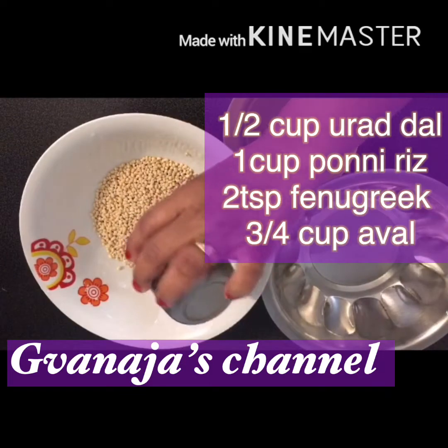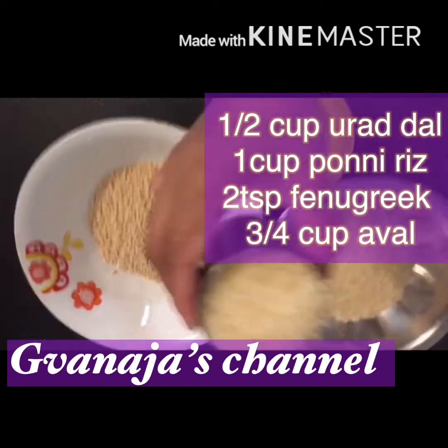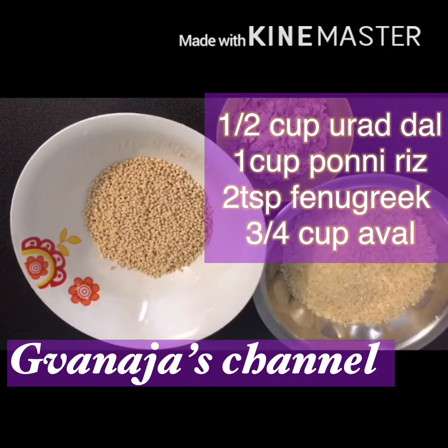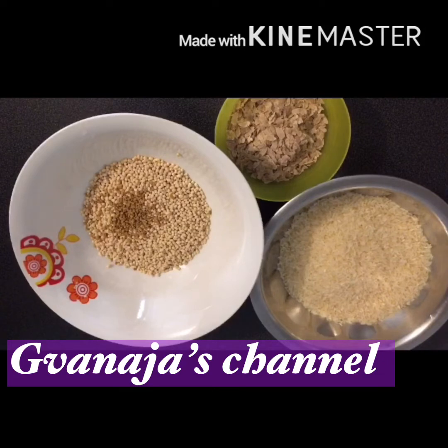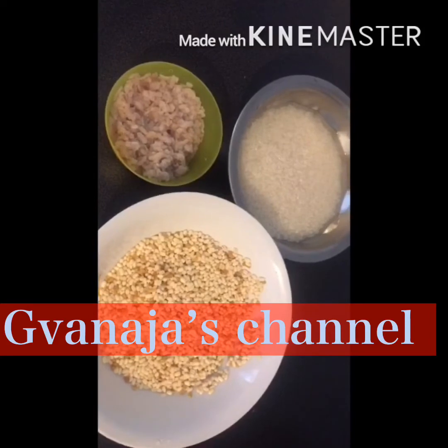I am putting a table in 8 cups of tea and I am taking a table in this video. Then mix well. It's in the pan. I'm going to put it in the pan.